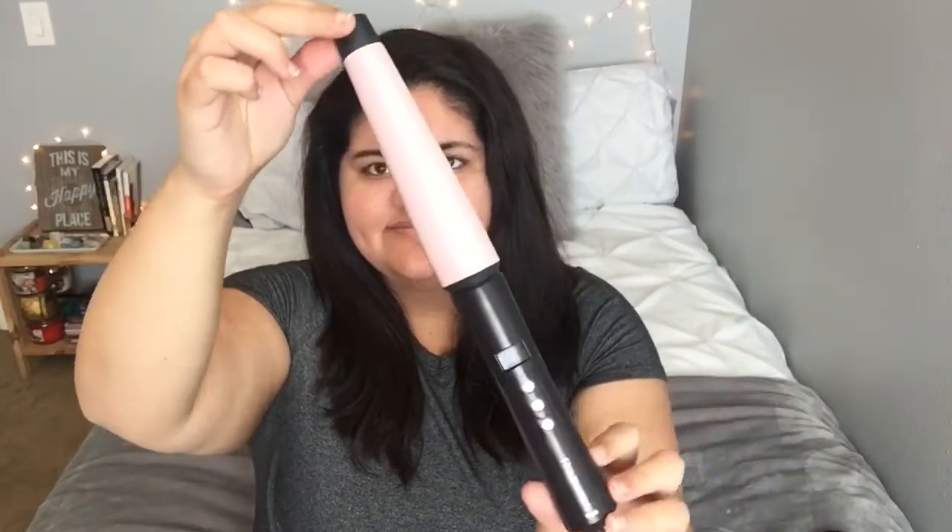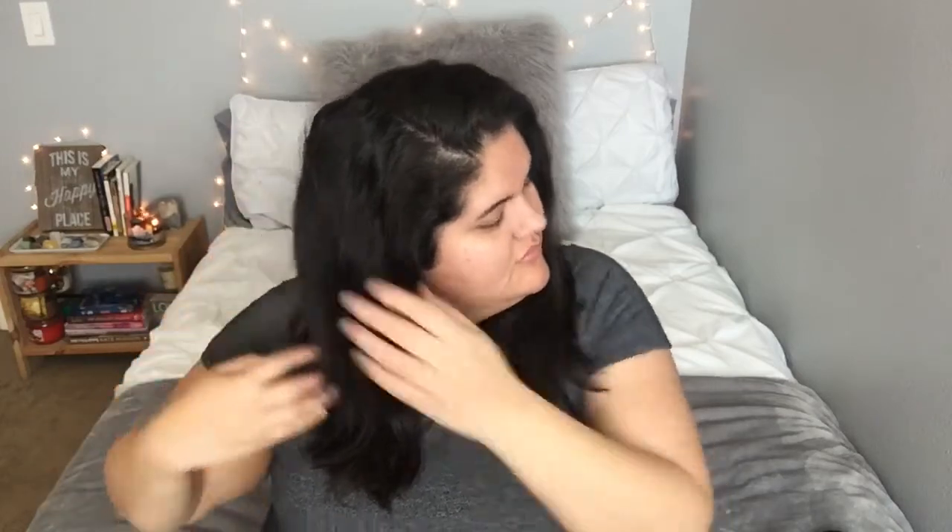Now I'm going in with my Remington curling wand — I think it's a one and a half inch curling wand, but I've had it forever so I'm not sure. I'm taking sections about one to one and a half inches thick, and I'm going to be alternating between curling my hair away from my face and curling it towards my face. This gives a more natural look and helps the curls stop from clumping together into one big curl.